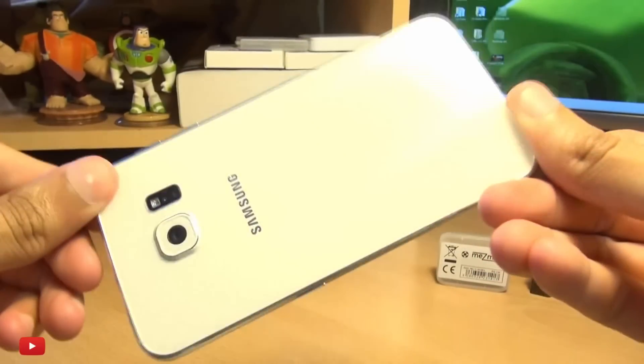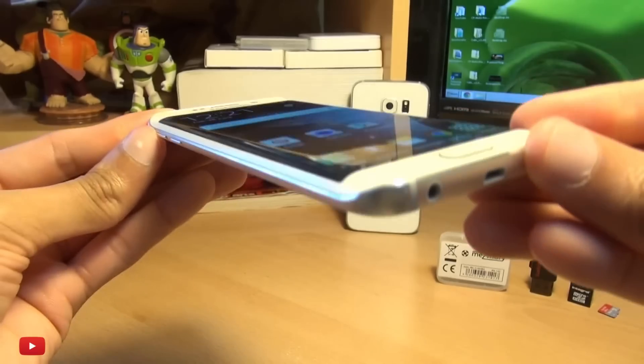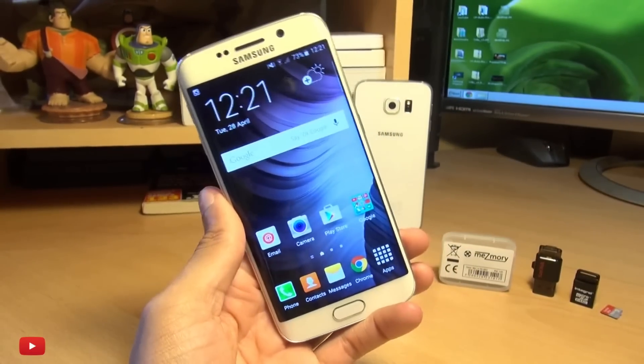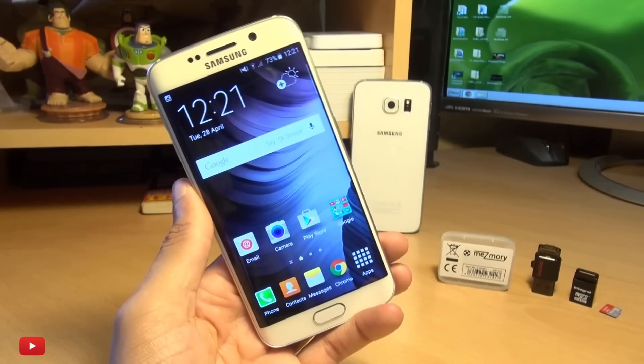Hello, hi guys, it's Ian Am here with the Samsung Galaxy S6 Edge and we're going to take a look at how you can use a micro SD card and expand the storage further on these devices.